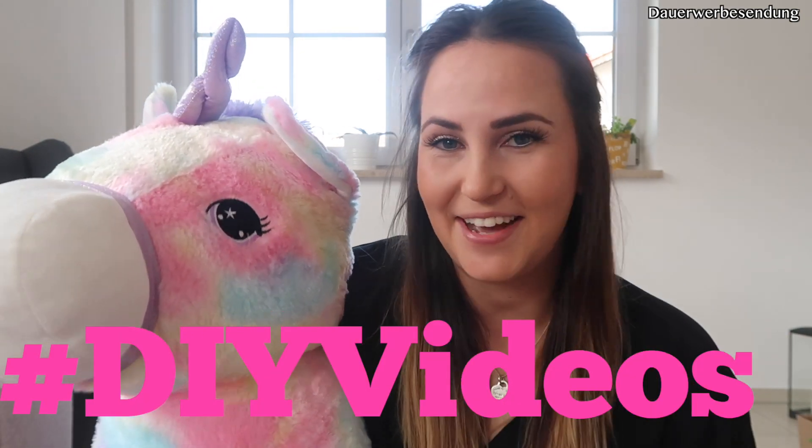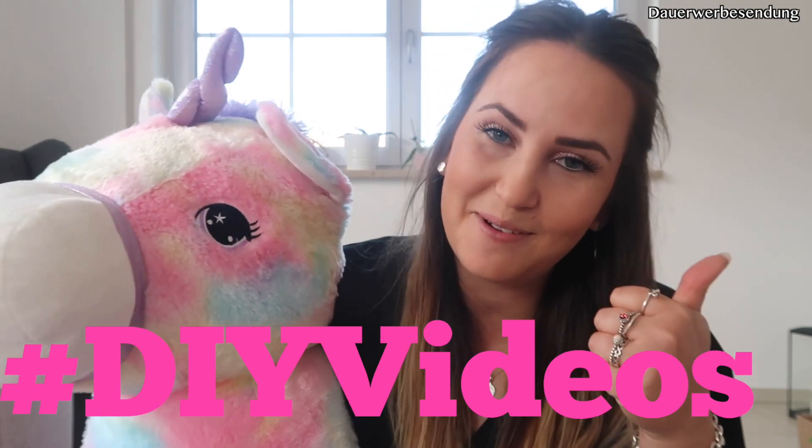Hey Leute, was geht ab? Herzlich willkommen zu einem neuen Video von mir. Ich freue mich riesig, dass ihr eingeschaltet habt. Im Vorspann habt ihr ja schon gesehen, was wir machen. Wir basteln heute drei verschiedene Schilder. Die Silvia war bei mir zu Besuch und sie hatte diese mega geilen Ideen. Schreibt mal in die Kommentare Do-It-Yourself-Videos, dann werde ich weitere Videos machen. Und natürlich Daumen nach oben – da würde ich mich wahnsinnig drüber freuen. Ich wünsche dir jetzt ganz viel Spaß beim Zuschauen.